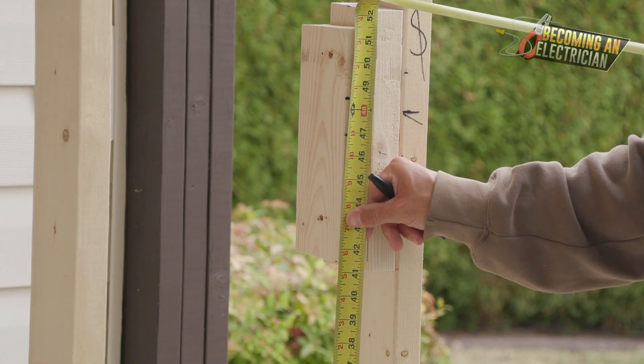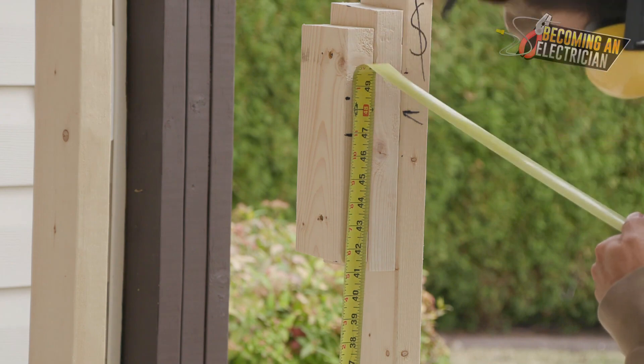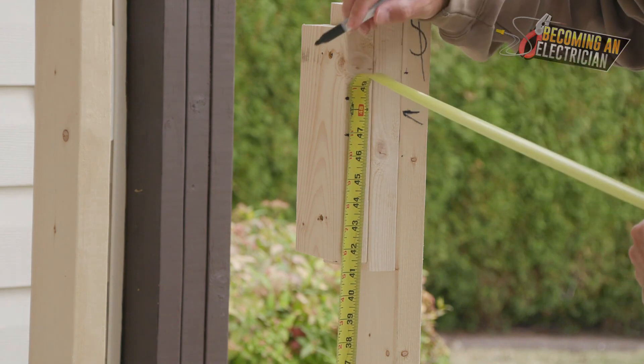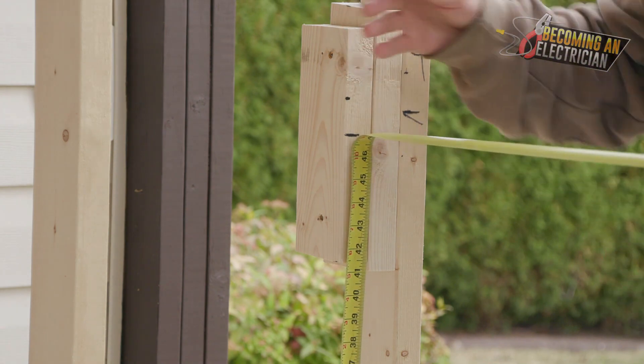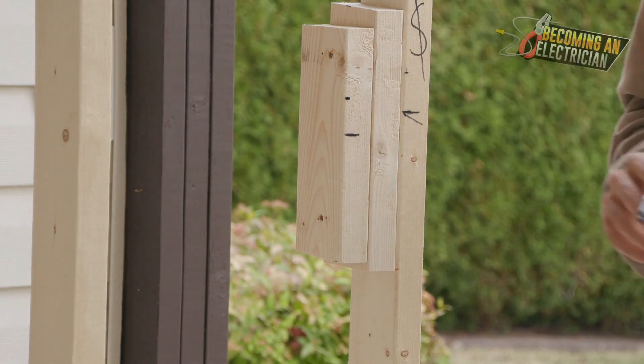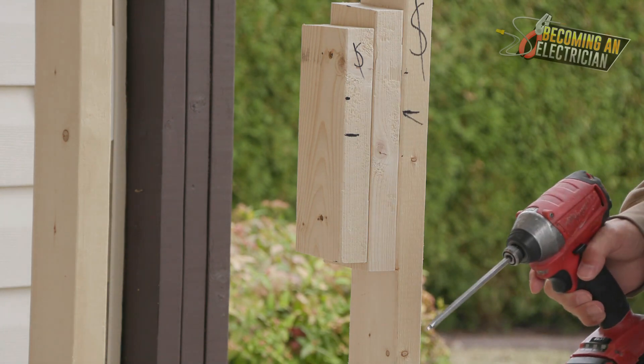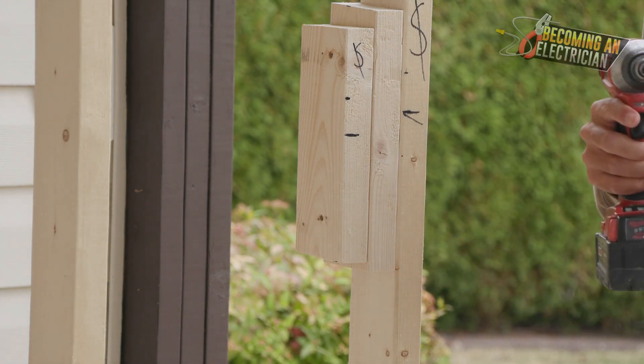In the previous video I talked about above finished floor, and that is what our measurement is here. So 48 and a half inches above finished floor is the top of box in this situation. You always have to look at your prints because every single job site is different — you can't rely on what you did on the last job site. This is a single switch.